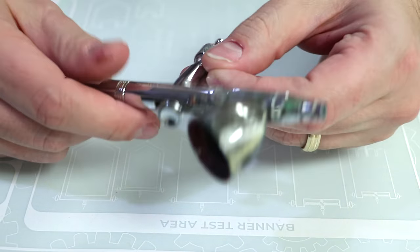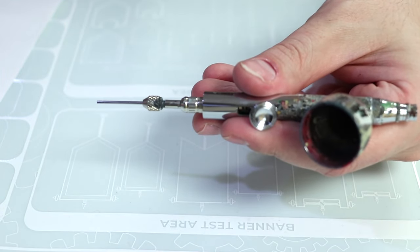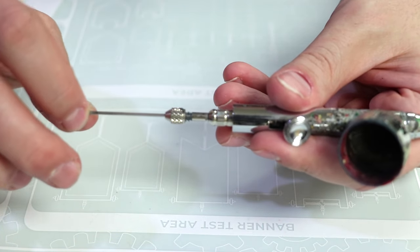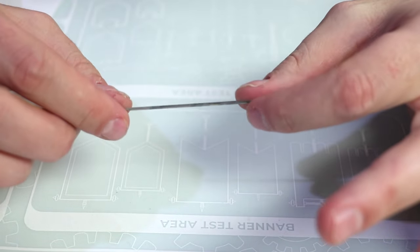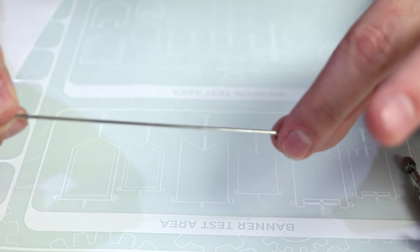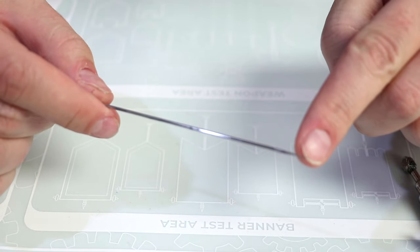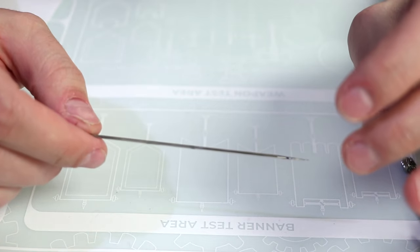Now a note about the needle inside the airbrush. Your needles will have various sizes — 0.3, 0.2, 0.4 — basically equating to the size of the hole at the end. The needle itself is the most sensitive part of your airbrush and needs to be treated very carefully and precisely. If this tiny little tip bends, there's not much of a way to fix it.